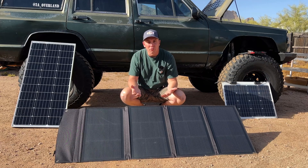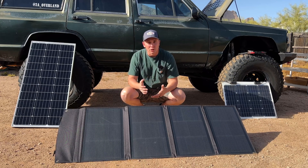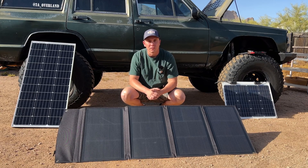Welcome. In today's video we're going to be creating a solar charger setup that should work with any overlanding rig and should cost right around $100. Stay tuned.